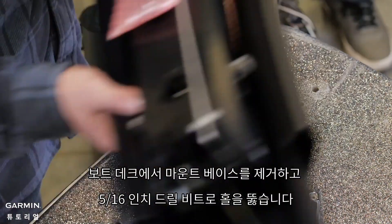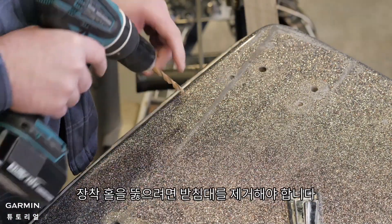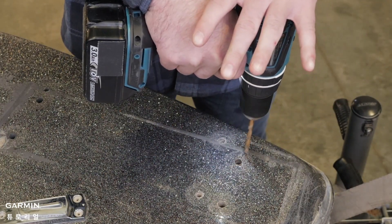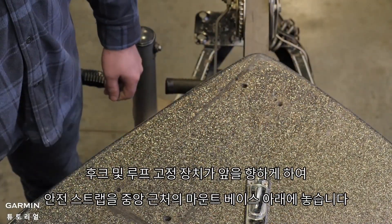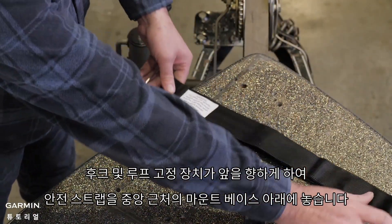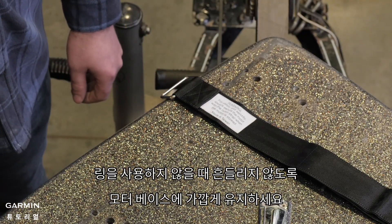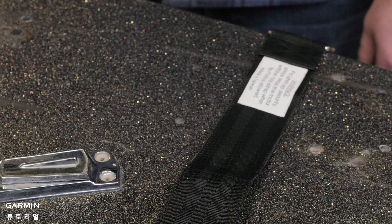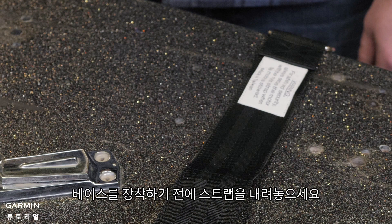Remove the mount base from the boat deck and drill the pilot holes with a 5/16 inch drill bit. You must remove the base to drill the mounting holes. Place the safety strap under the mount base near the center with the hook and loop fasteners facing forward. Keep the ring close to the motor base so that it doesn't flap around when not in use. Make sure to put down the strap before mounting the base, as it will not be possible to install with the motor base bolted down.